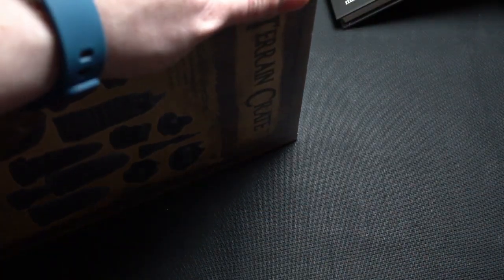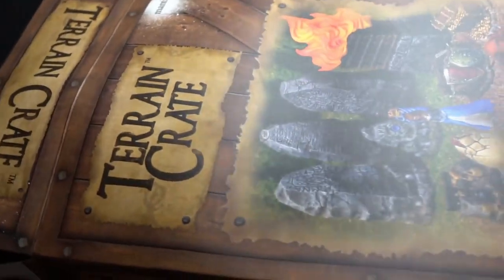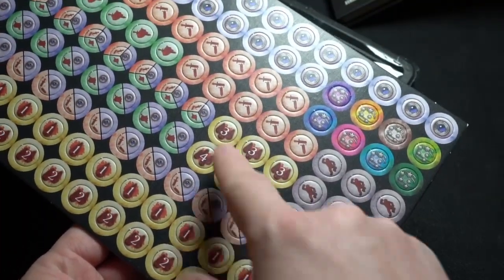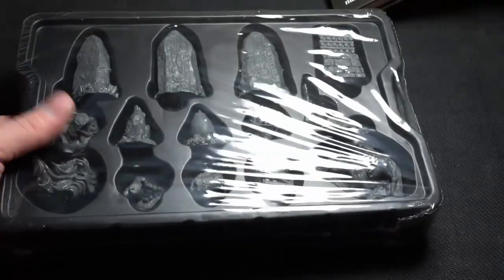Okay the terrain crate — let's open this up. This is how it looks. This terrain crate has the tokens: wounds, fatigue, and combined knockdown and stuff. Good thickness to the tokens, and you can see it's a really good thickness.